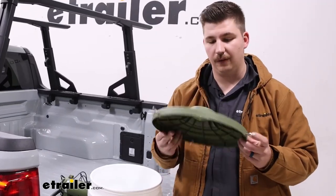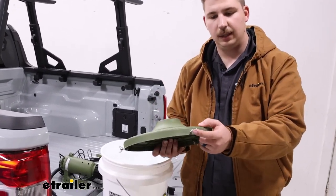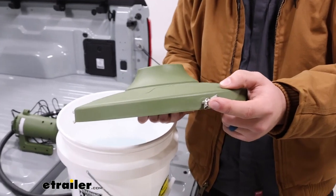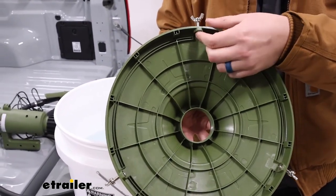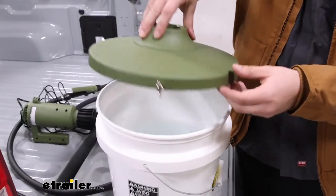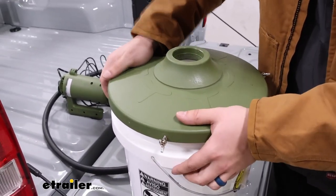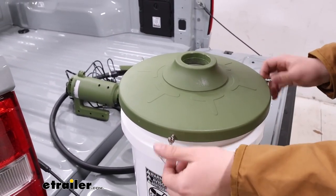To get everything set up we'll start with the lid, which attaches to the top of the five gallon bucket. It has three butterfly screws around the outside. To install it, loosen them fully so nothing is sticking outward to prevent snapping it onto the lip, then tighten them down to secure the lid in place.